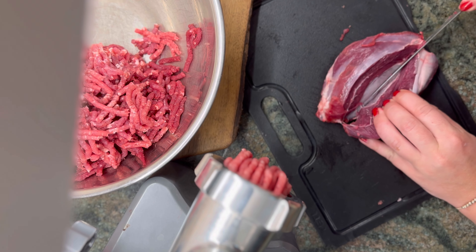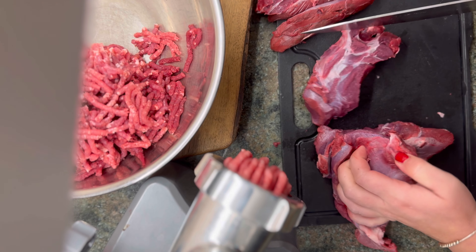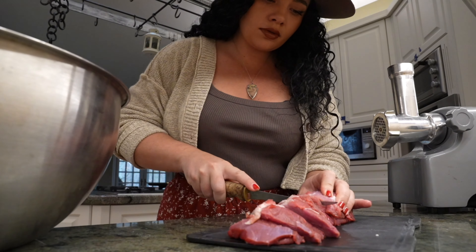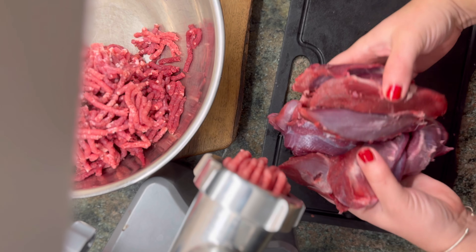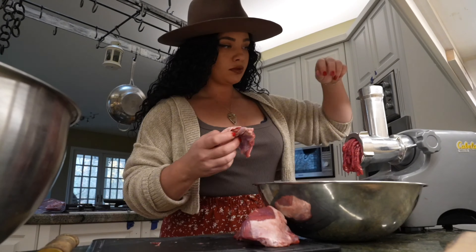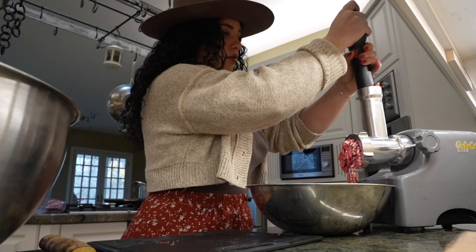When grinding meat, try doing an initial coarse grind before grinding it any finer. This avoids creating a mushy texture and helps prevent the grinder from jamming. If you're making sausage or other products that need to be tightly bound, you can use a combination of grinds. Leave about half of the meat coarsely ground and grind the rest through a medium plate, and finally grind the remaining one-third finely. This combination can help create a better texture in the final product.